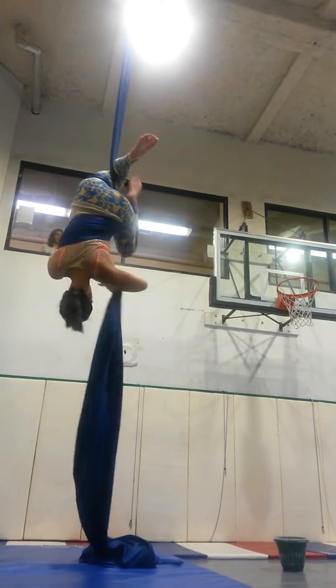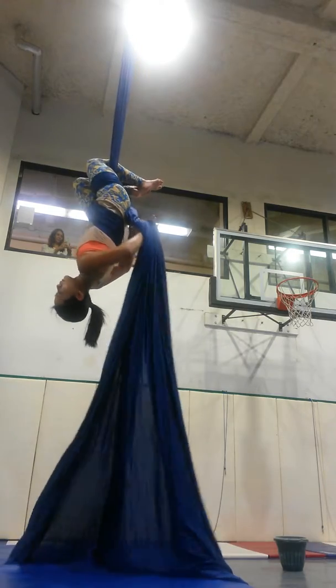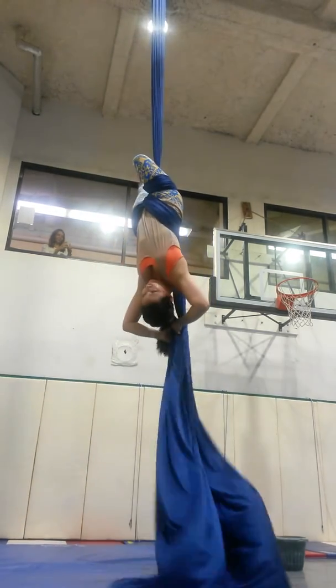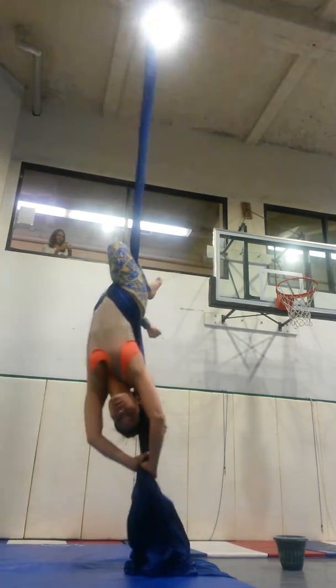Yes. Yep, over the inside and the back. Good. And just overhead. Yep, you're good. Nice.